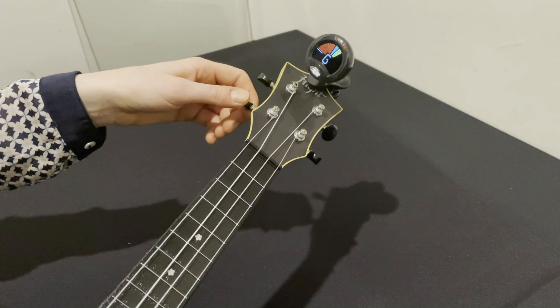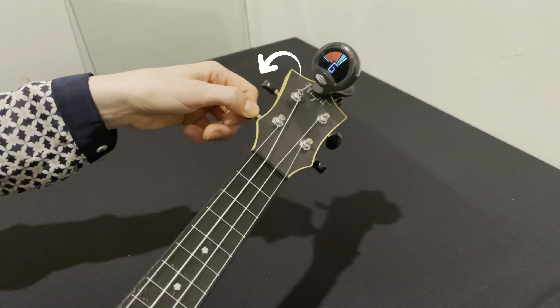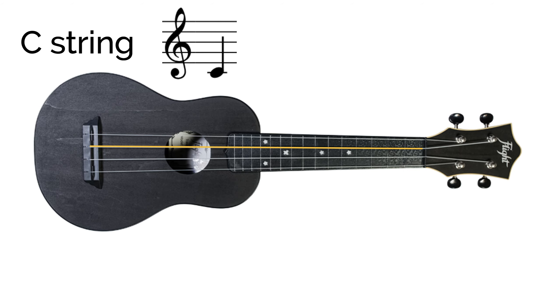If the right side of the screen starts lighting up, we've gone too far and the note is sharp — just turn the peg towards you to lower it back down. The second string is C, which sounds like this. Follow the same steps as the G string by adjusting this peg until the tuner tells you that the C is in tune.